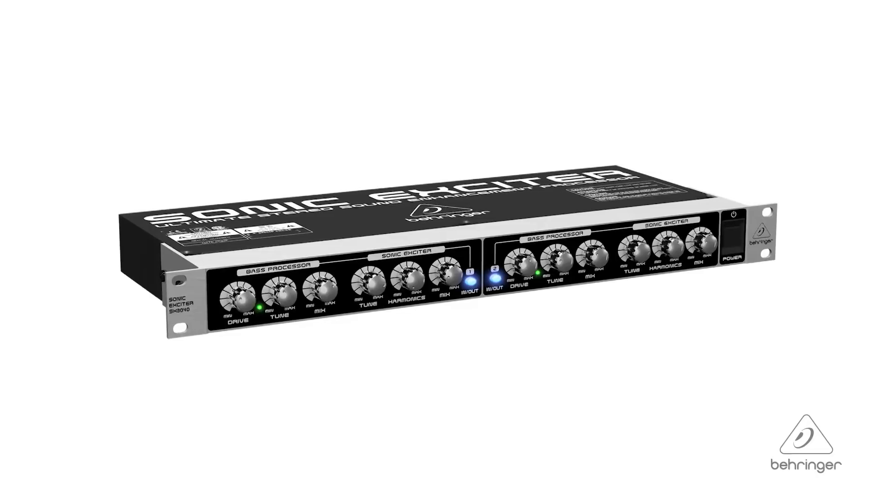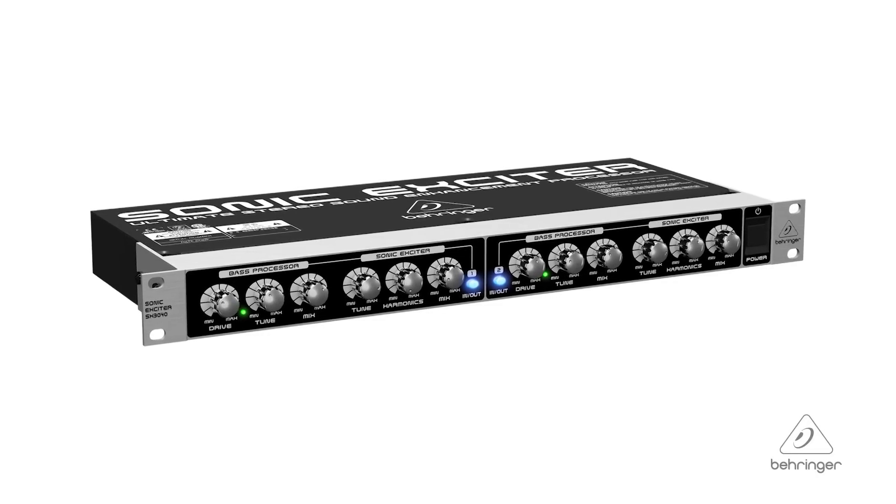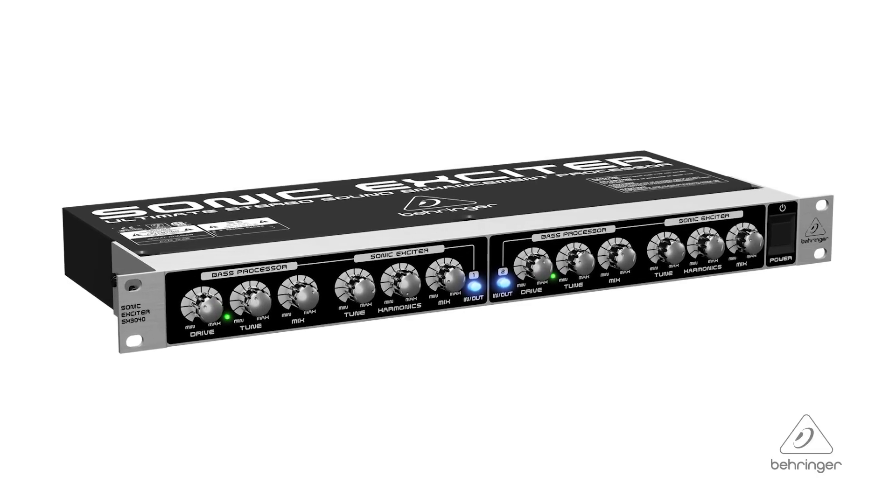Hey everybody, it's Phil with Behringer. How are you doing today? Welcome to Music Group Studios. I want to talk to you today about the Sonic Exciter, the SX3040. This is the ultimate stereo sound enhancement processor, and it's got a lot of great features — let's talk about them.